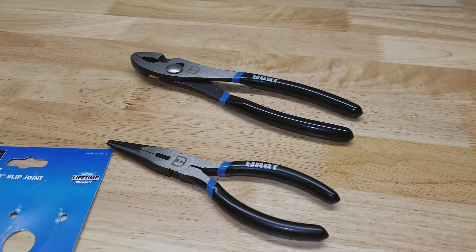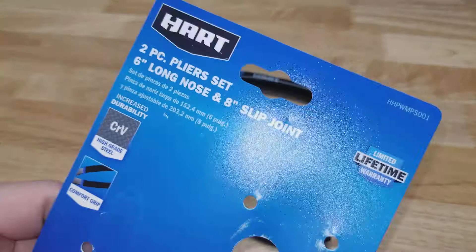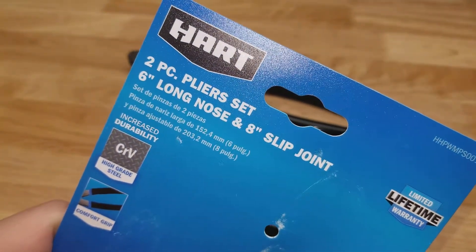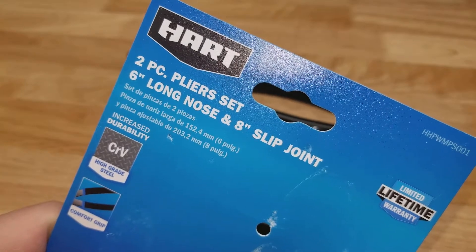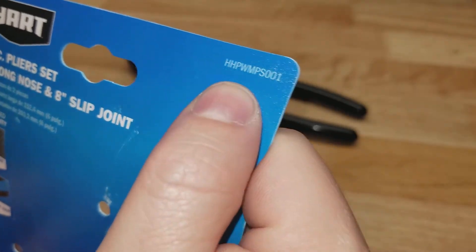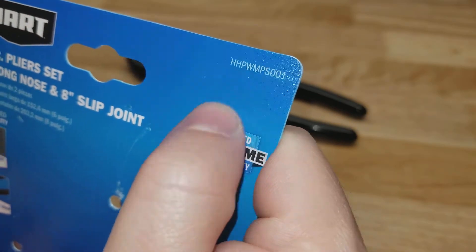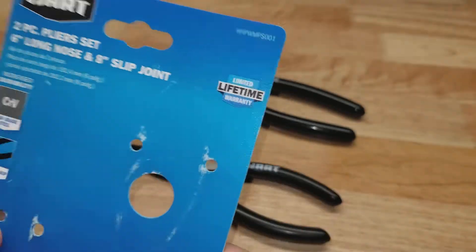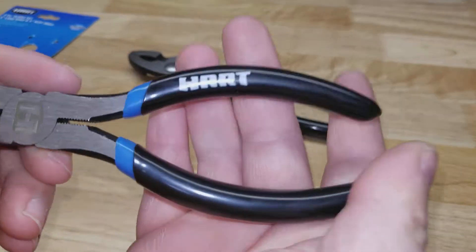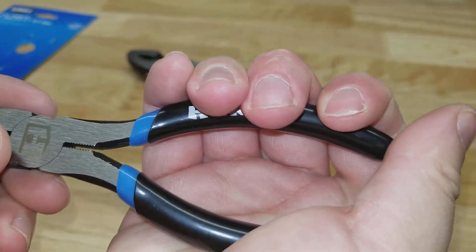Hey guys, welcome back to Struggleville YouTube channel. In this video we're going to take a quick look at this Hart 2-piece pliers set. You're getting the 6-inch long nose and the 8-inch slip joint. Here's your model number. All the Hart hand tools are lifetime warranted and come with these comfort grip handles.